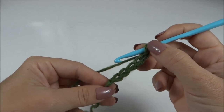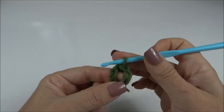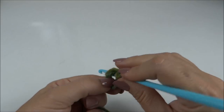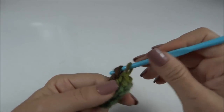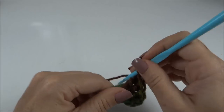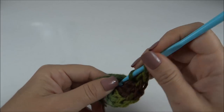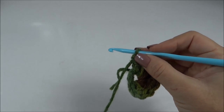Inicio fazendo um cordão com cinco correntinhas, fecho com um ponto baixíssimo unindo a primeira e a última corrente — ficou essa argolinha. Aqui subo três correntes, que já conto como o primeiro ponto, e trabalho mais quinze pontos altos, passando a agulha dentro da argola. Ficaremos ao final dessa carreira com dezesseis pontos altos, onde vamos fechar a carreira com um ponto baixíssimo para voltar trabalhando a segunda carreira do gorro.